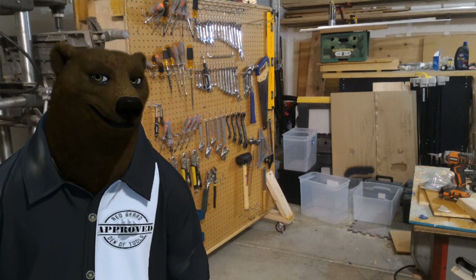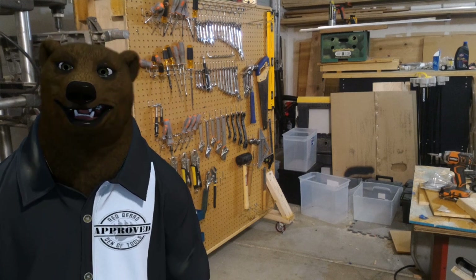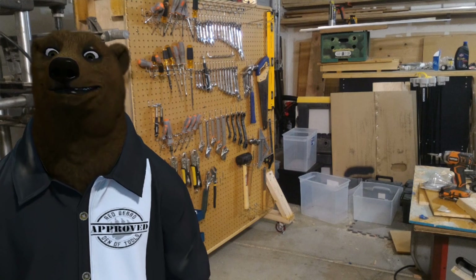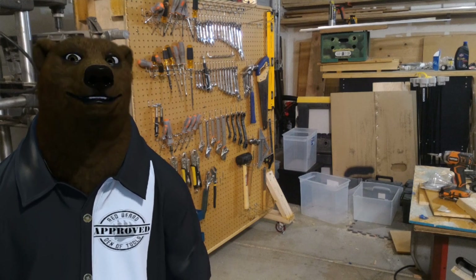Now I know everyone's going to have all sorts of opinions on this. It's really kind of wild the way people get kind of tribal about their air compressors, but they do. So let's kind of cover the topic real quick, shall we?